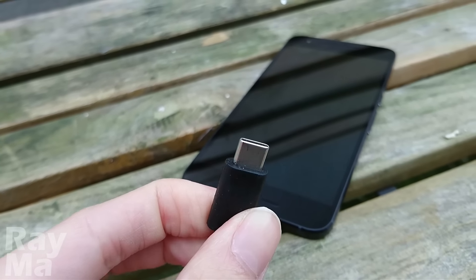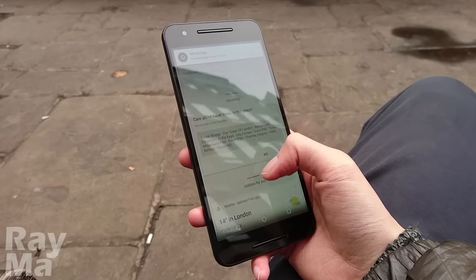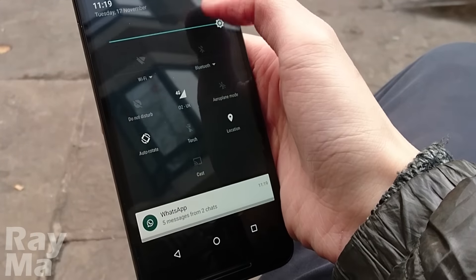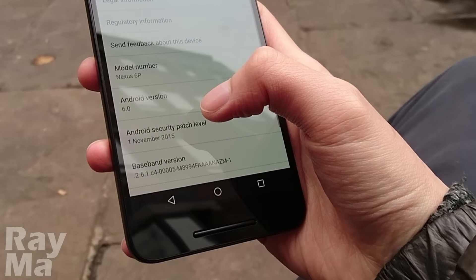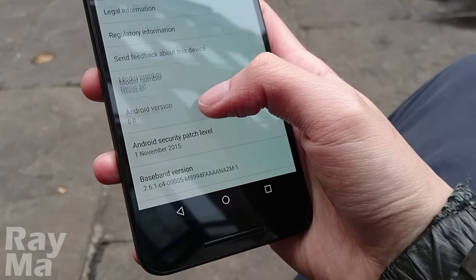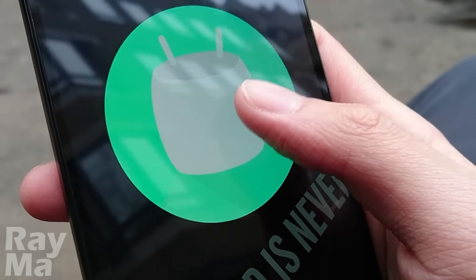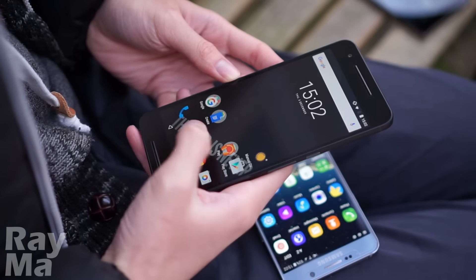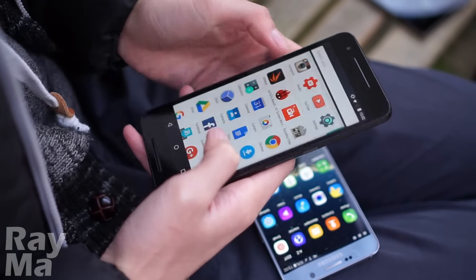There's the USB Type-C port, which does support quick charging. Speaking of the hardware, the Nexus 6P ships with a Snapdragon 810 processor with 3GB of RAM instead of 4. You get 32, 64, or 128GB of storage depending on how much you pay. Mind you, there is no microSD card slot here. However, you are getting the latest build of Android — Marshmallow — pure Android, together with the latest and greatest hardware. What you can expect is the smoothest experience money can buy.